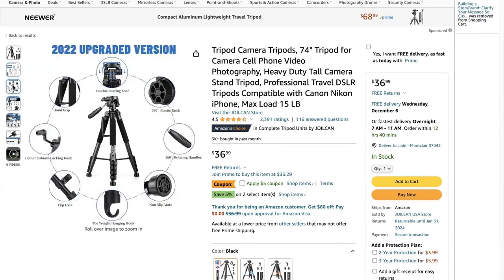You can see the upgrades of this version — it's telling you the newest and greatest features of this particular model that they have advanced over the years. You have the double bearing load, the 360 elastic knob, the 360 rotating handle, which is really nice for shooting videos, and the non-slip mats at the bottom which give it traction so you don't have to worry about your tripod moving around.